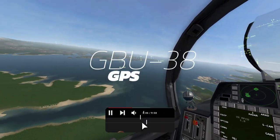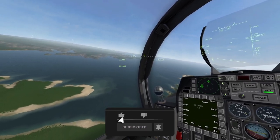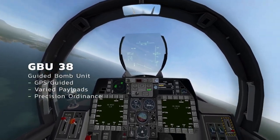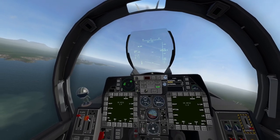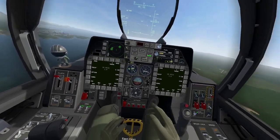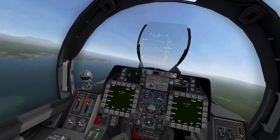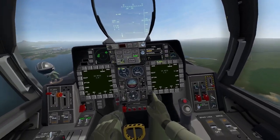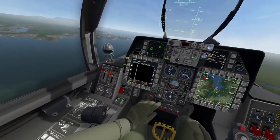Alright everybody, we're on the target practice map and we're going to be flying around looking for some stuff to bomb. We're going to first start with the GBU-38s and then move on to the AGM-65s. In order to get started with your GBU-38s there are a few things you need to do. First and foremost we need to turn on the appropriate displays. Because the GBU-38 is a GPS Guided Bomb, we're going to need some navigation information and our GPS screen.